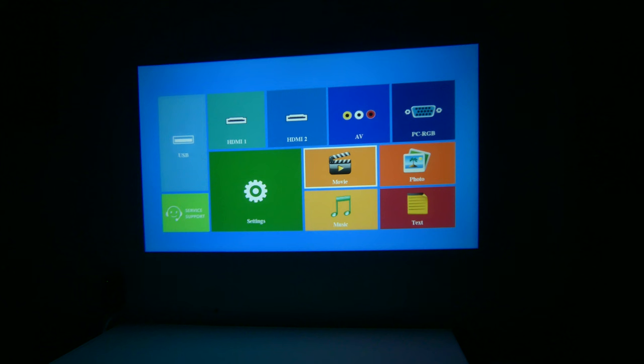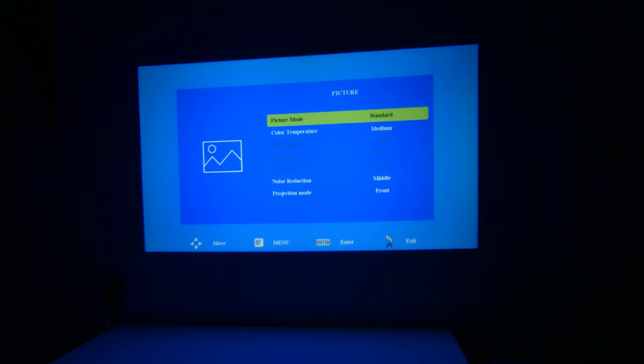So this is the main screen you're going to see, and you can see there are a ton of different options. You do have customer support contact info, selecting HDMI 1 or 2, and you can go for music, text, photo, or movies. In settings, you do have a picture mode set to standard by default, and it's got some predefined modes you can look at — dynamic, mild, and user.